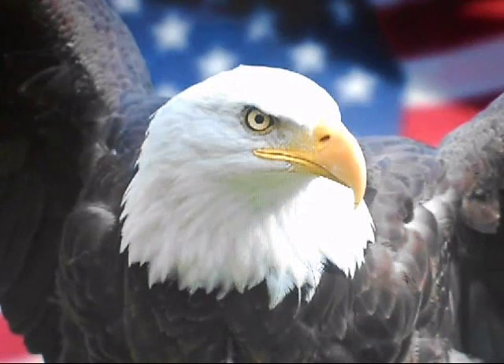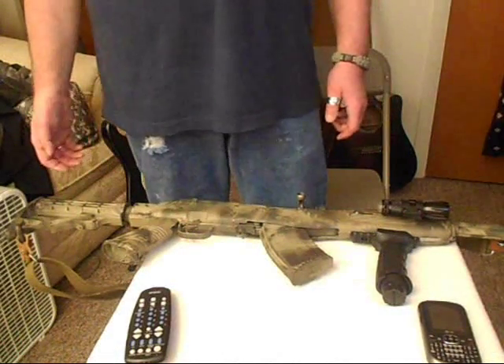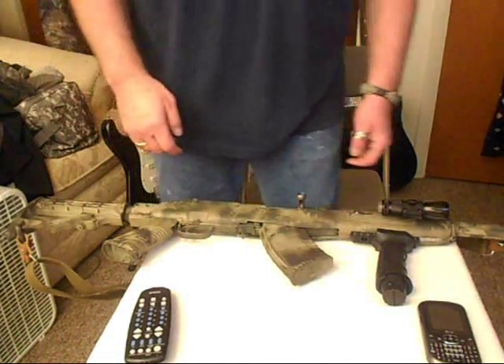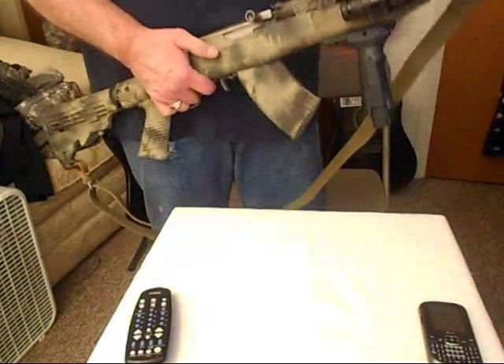Hello, this is Video Free America One. I'm going to show you the finished product.